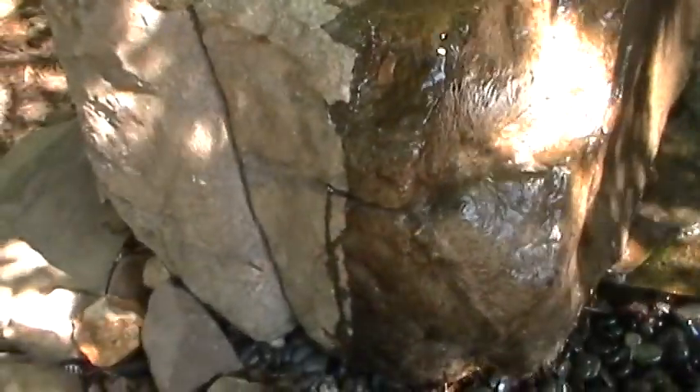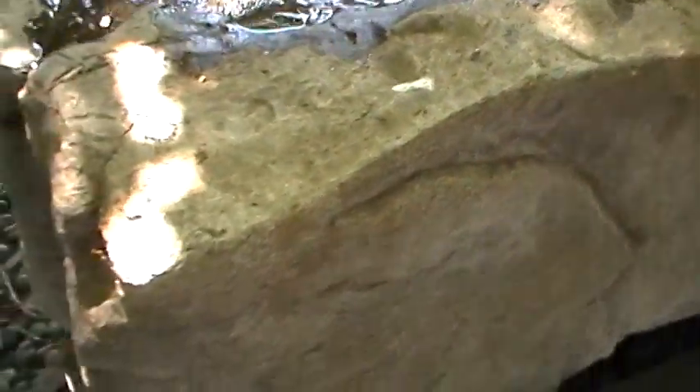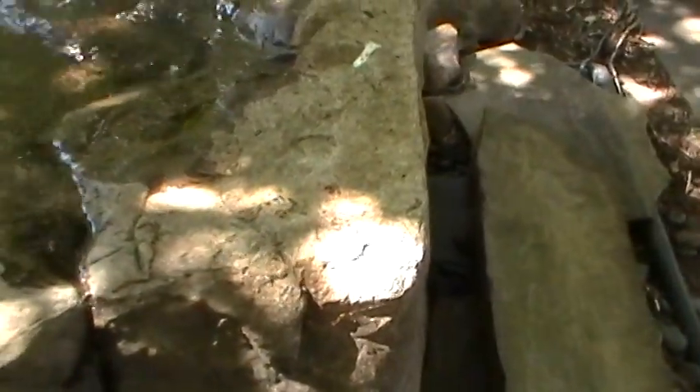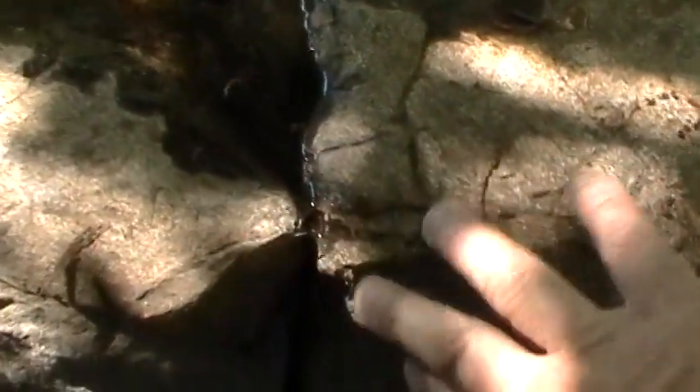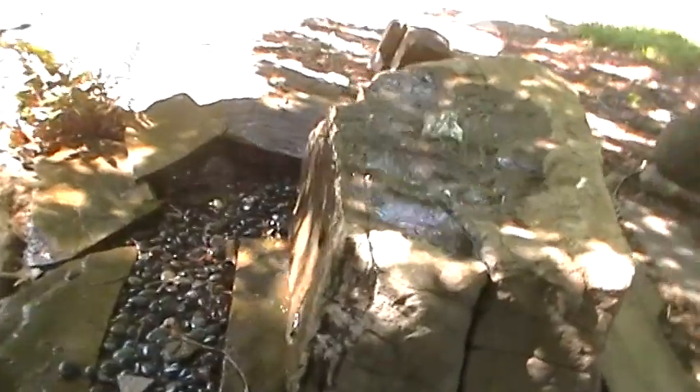You can see this is a GFRC boulder — glass fiber reinforced concrete. It is an exact replica of the mother rock, the real rock that this mold was made of, so it's going to look exactly like that one. If it were here beside it you wouldn't know which was which. You see every crack and crevice that was on that mother rock gets picked up in this rock — there's some chiseling on it that the mother rock had. So it looks very good, very real.